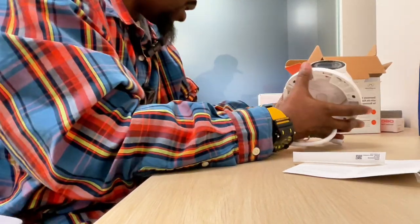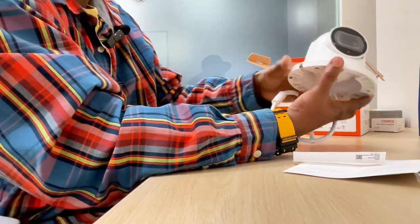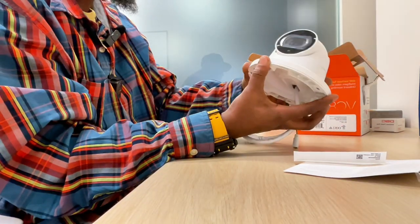Here we have the Alarm.com 4 megapixel varifocal turret camera and how you would take this off the base. You just give it a little slide and then it'll come off.